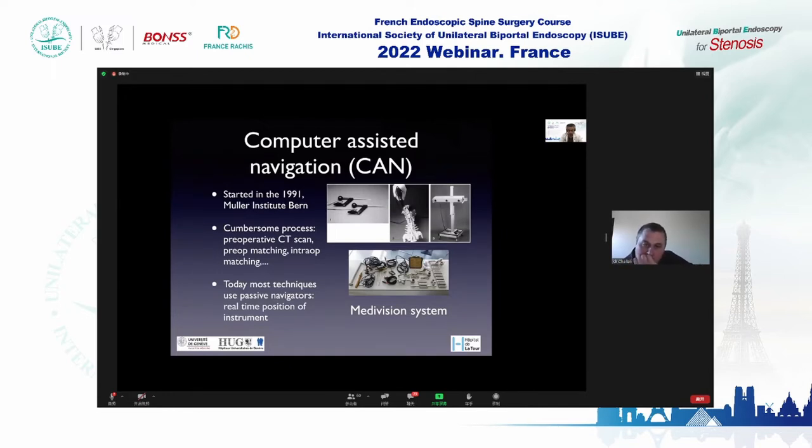I'm going to talk about the rationale for navigation in full endoscopic spine surgery. A little bit of history: computer-assisted navigation was developed in the 1990s in Switzerland at the Mueller Institute in Bern. One of the first systems was the Medivision system to facilitate pedicle screw insertion. It was quite a difficult process.